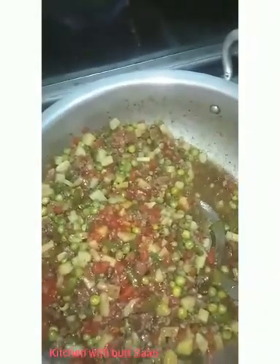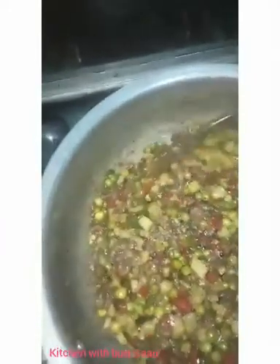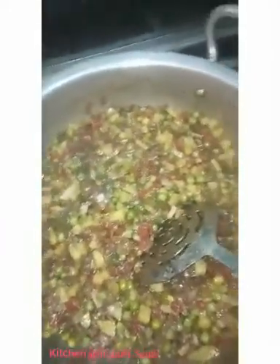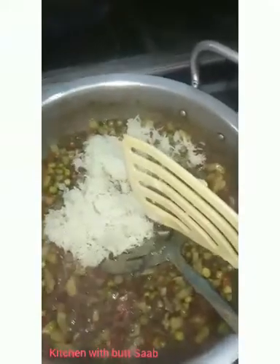If you like a spicy taste, you can add more black pepper. Add the dough and the dough is done.